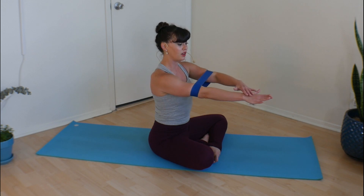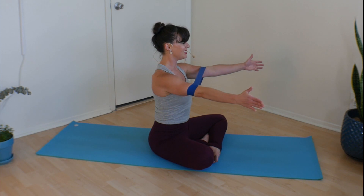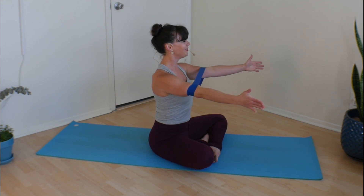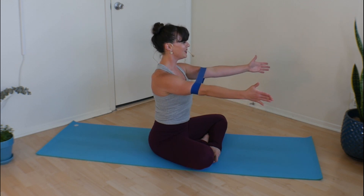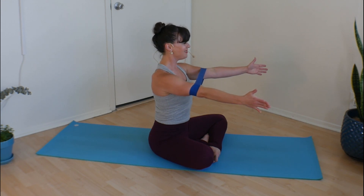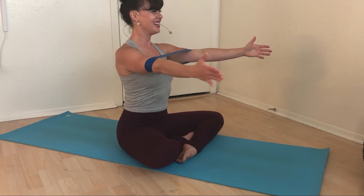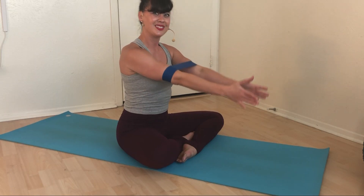From here we're going to do those same little pulses, but now we've got little blades. Pulse the back of your hands away from one another for five, four, three, two, one. Hold. Belly button and shoulders together behind you. Again five, four, three, two, one. Hold. Tone that tummy. Repeat — five, four, three, two, one. Hold. Last time, five, four, three, two, one. Release. How's that feeling?